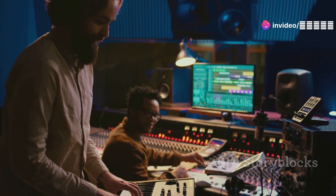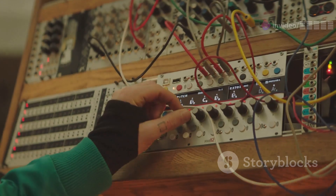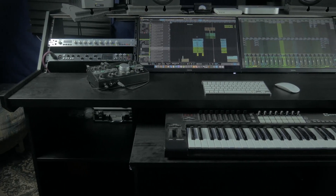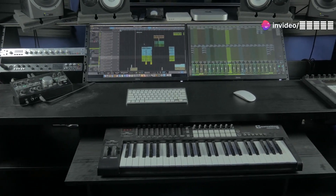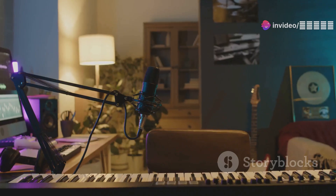Now let's switch to the Behringer Model D. This is an analog beast — a modern reincarnation of the iconic Moog Model D. With its classic signal path and flexible modulation, you're diving into rich, warm sounds perfect for electronic, hip-hop, and pop. Plus, it's compact and won't burn a hole in your pocket.